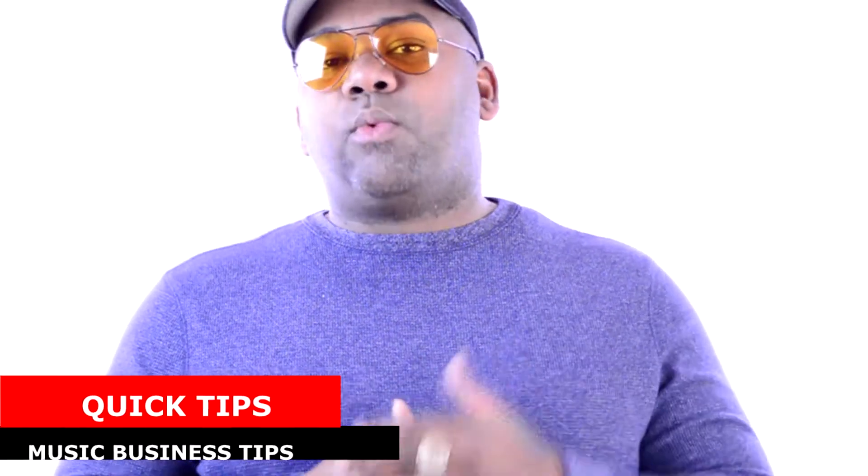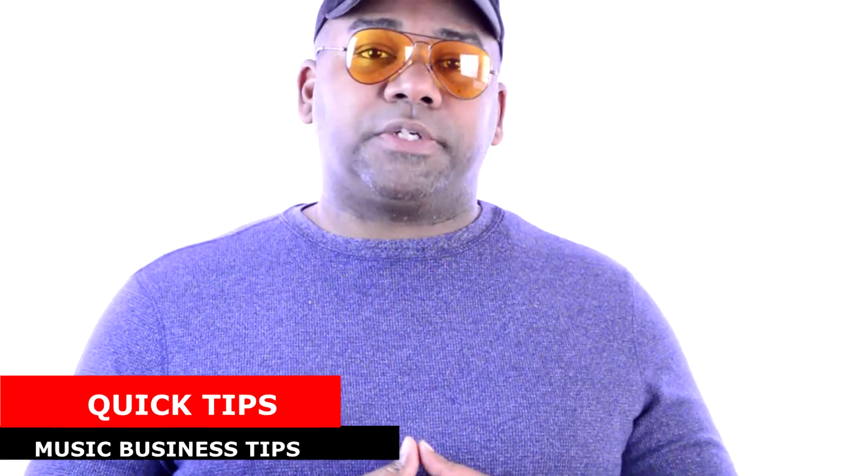Today we're going to be talking about the number one thing that kills great music. Make sure you stay tuned.